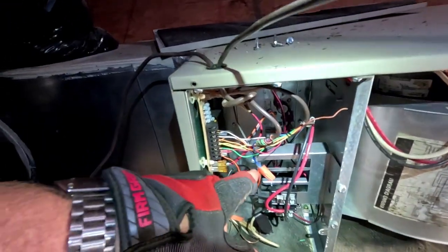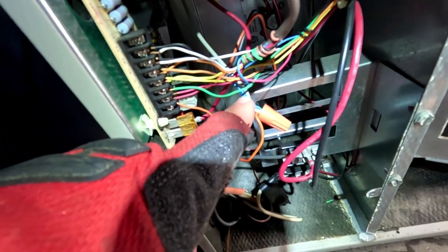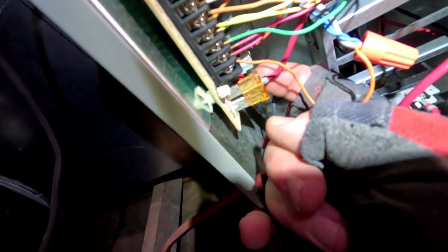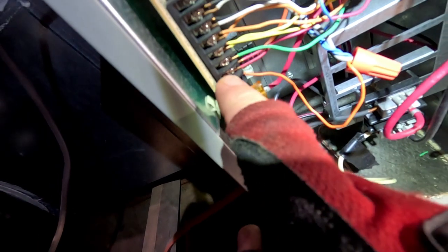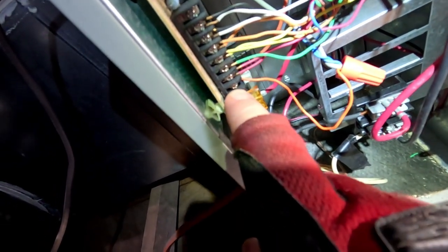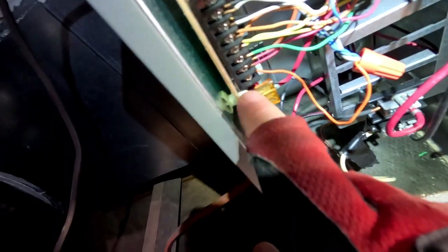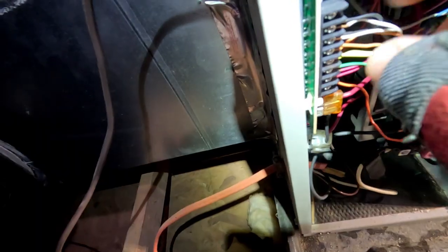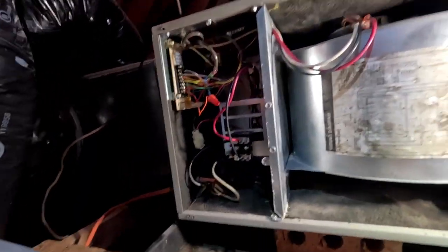I checked between the gray wire, which is our common coming directly off the transformer, and each terminal - I was getting 24 volts. But between the actual common terminal on the strip, I wasn't. The pin in the back is loose on this thing, intermittently dropping common and shutting everything off. That's what we came up with.